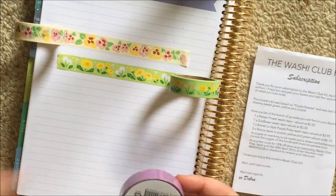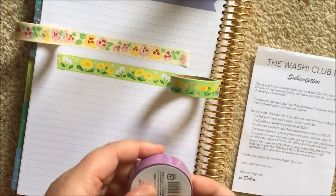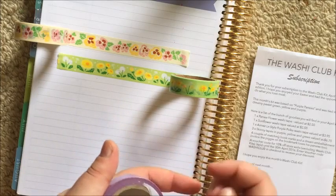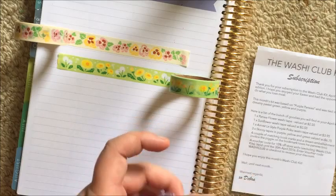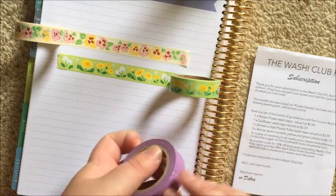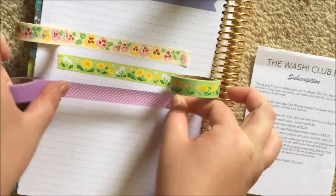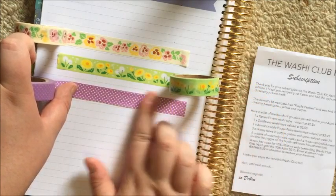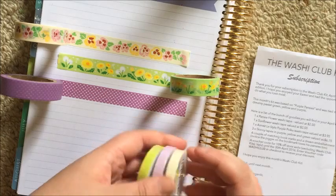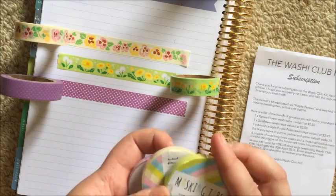Okay, what's this one? 'Emez le Style' masking tape — a polka dot washi tape. These two are both $2.50, and their brands are Amifa and Emez le Style. I'm going to assume it's French — 'le style,' I feel like that's what French people say. This one is $3.95, and it's already looking like good quality washi tape. Oh, how pretty!